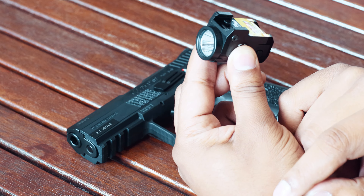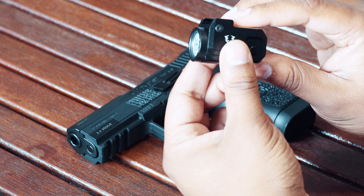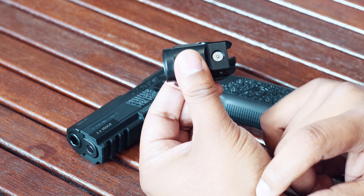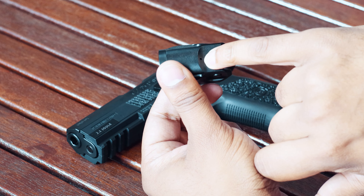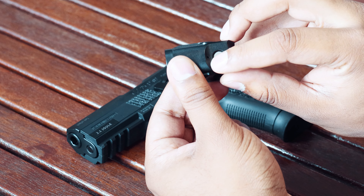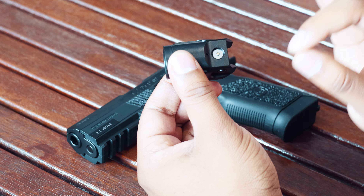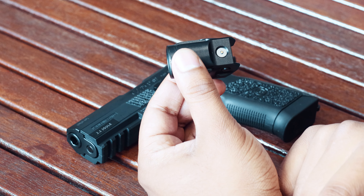The unit has memory, so if you've set it to strobe, the next time you switch it on it will come on directly in strobe mode. On the other side is the magnetic charging port — just clip the charger on. It has a battery indicator light: green means around 75% charged, orange means 20–75%, and red means under 25%, which means you need to charge it.